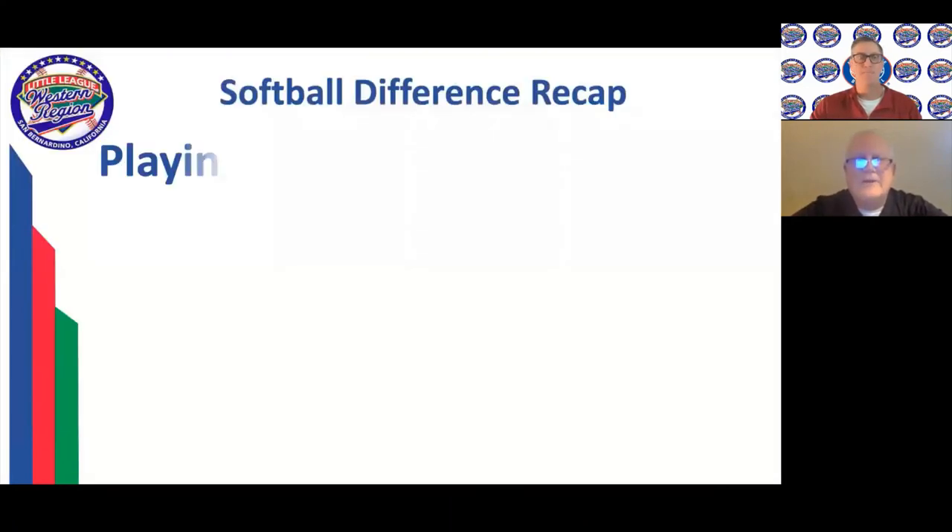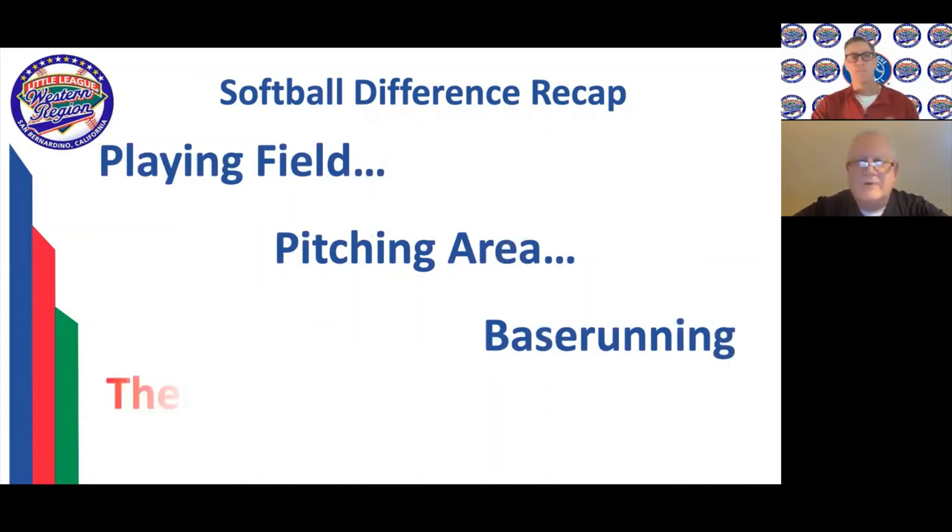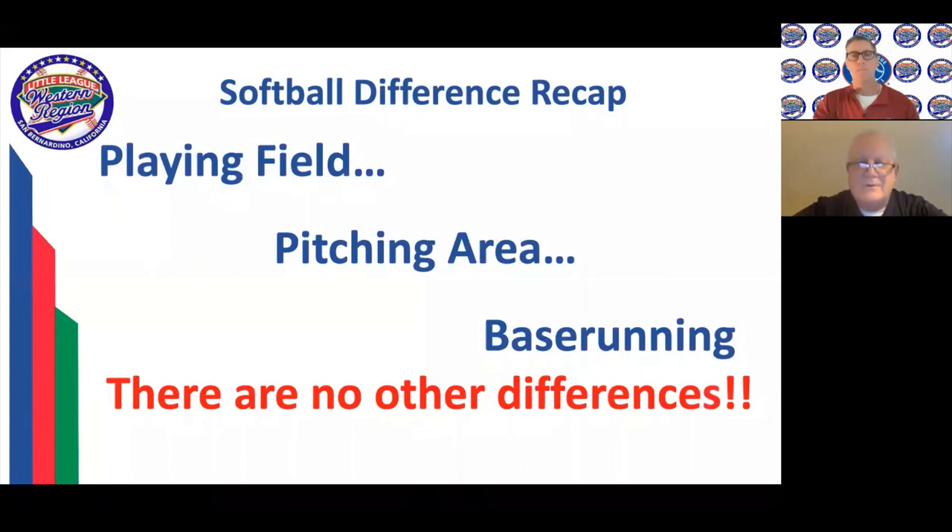Quick recap of the differences: the playing field has a couple of differences, the pitching area is a little different, and the base running is a little different. I would highly commend those of you looking for another challenge and who have the opportunity to work softball in your area — it is really a great opportunity. The young ladies play hard, they play pretty well, and I would recommend it.